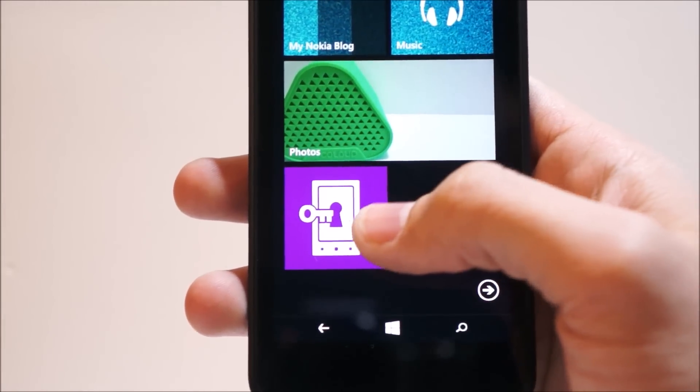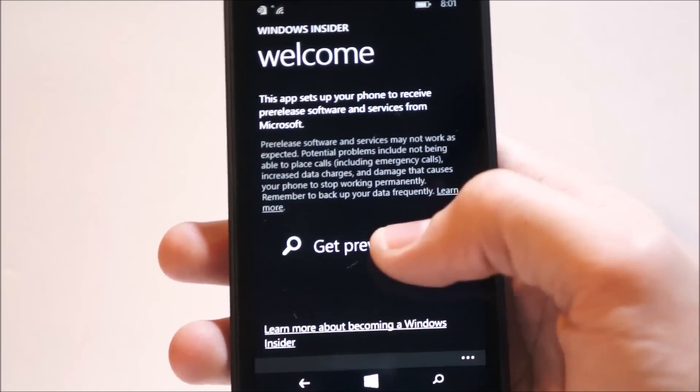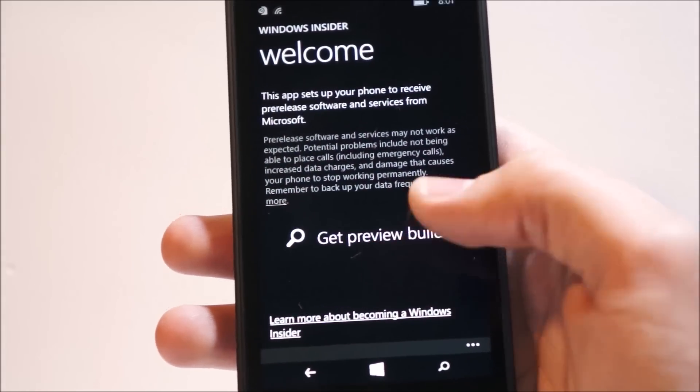So what you want to do is you want the Windows Insider app, which you can grab from the link below. And once you download that, you click Get Preview Builds.